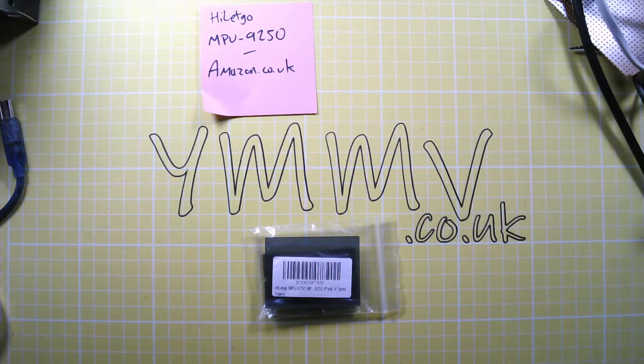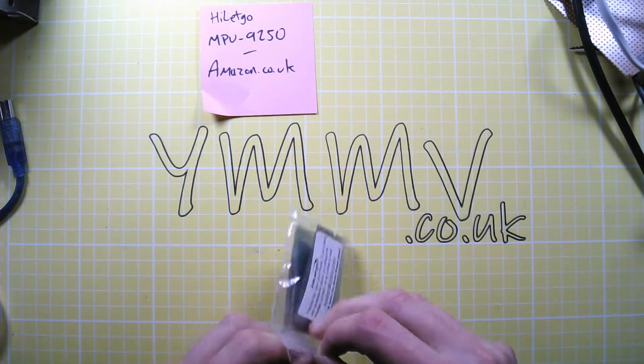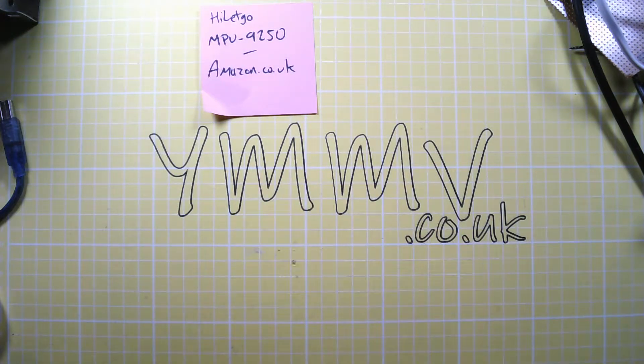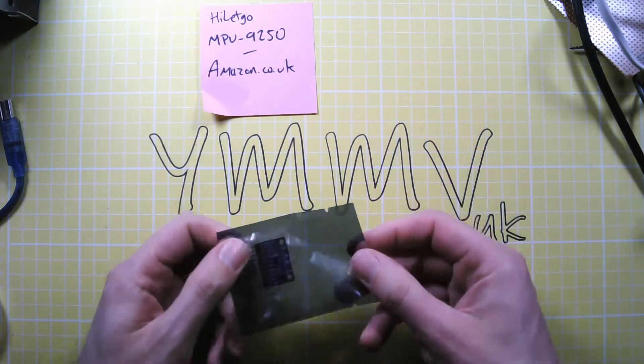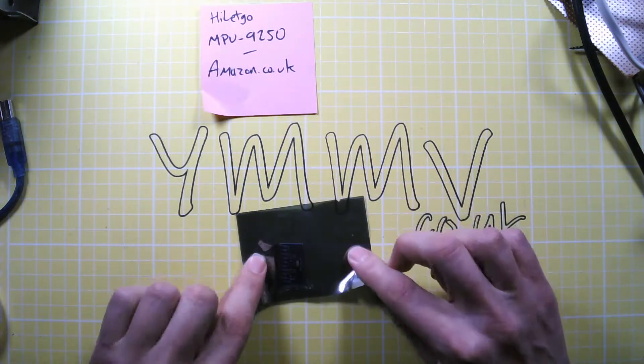In this video we are going to have a look at the MPU 9250 module from Hi-Let Go. This is another item that I ordered from Amazon and they asked if I'd do a review for them. I've got a pack of two from Amazon on Prime, so next day delivery in the UK, and in the packet we've got the little board and pin headers.